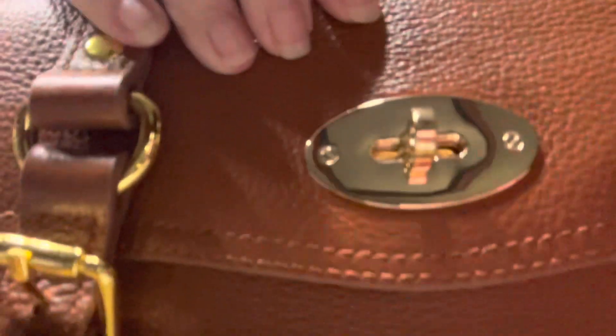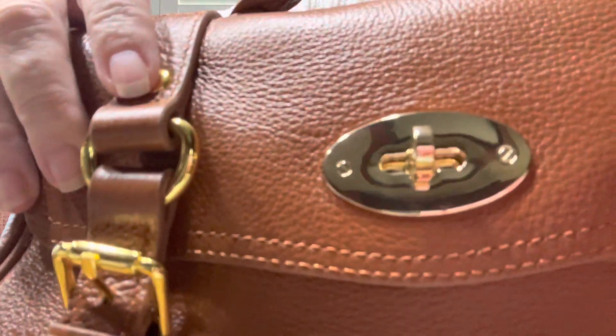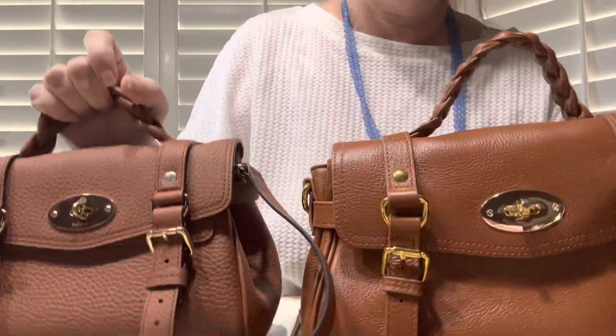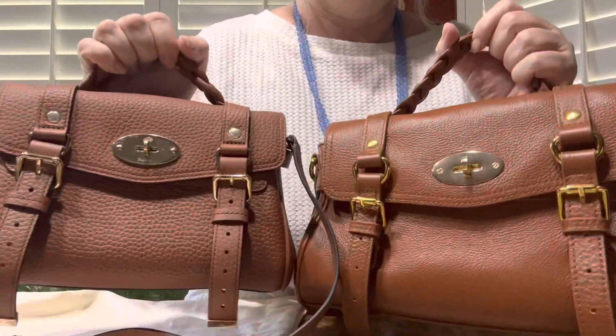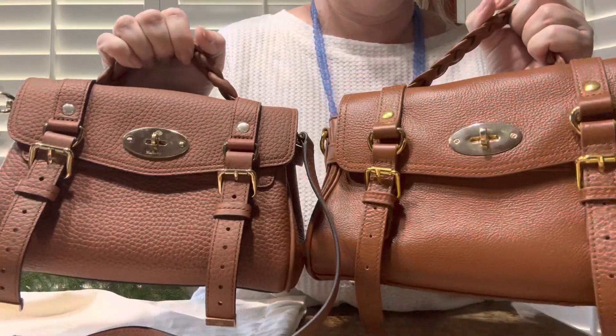If you look at the little postman's lock, it doesn't have any branding on it. You can get them with branding on them, but I didn't want to buy something that was branded illegally. But you can get this one that is branded.